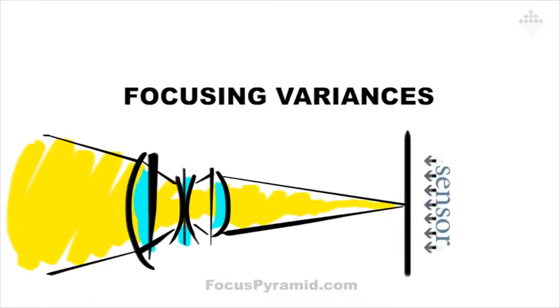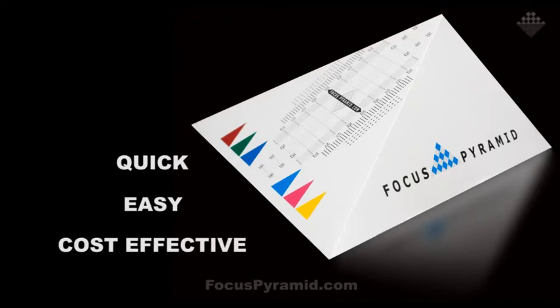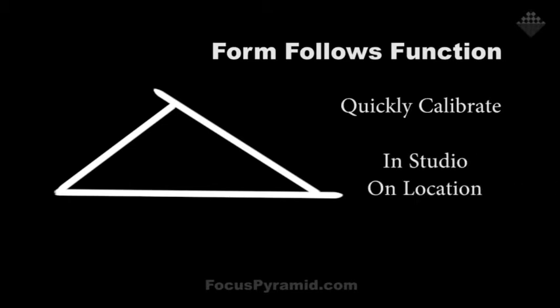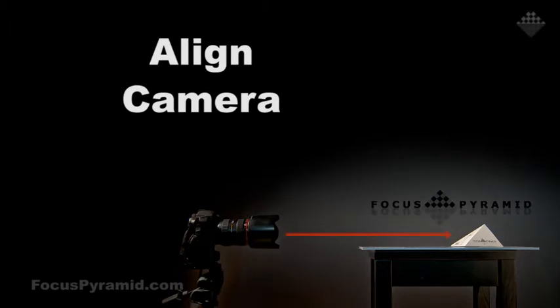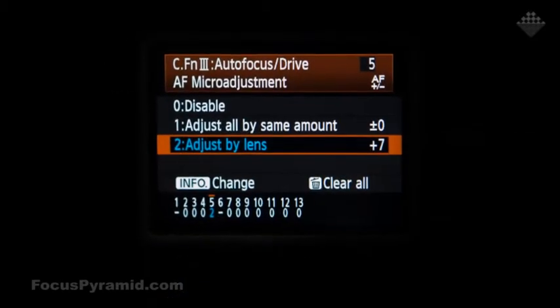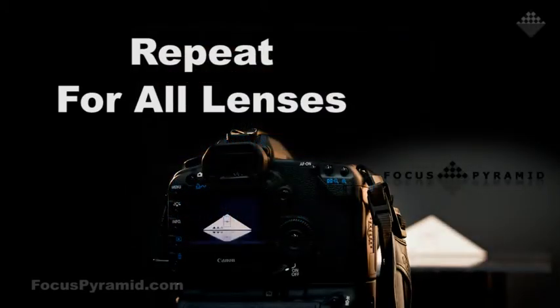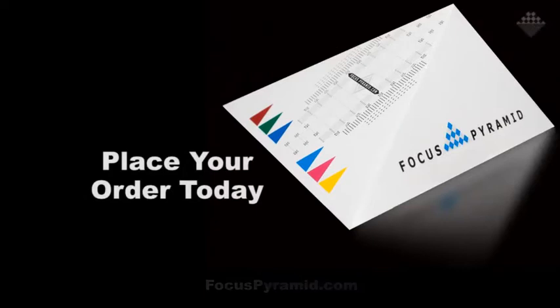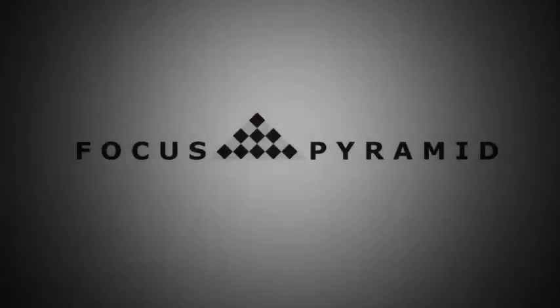Are you frustrated with slightly out-of-focus images when you know your autofocus spot was dead on? It's simply not your fault. From manufacturer to manufacturer and even lens copy to lens copy, there are slight variances to the exact spot where light is being focused onto the sensor. Finally, there's a product that allows you to compensate for those variances and make sharper images immediately. Focus Pyramid, the autofocus lens calibration tool, is an absolute must for every photographer. Head over to FocusPyramid.com/DPC and get an additional 10% off just for being a show listener.